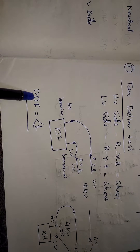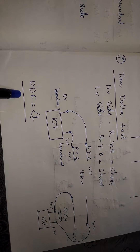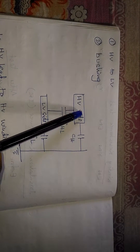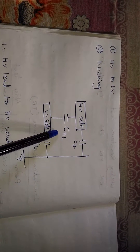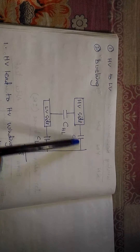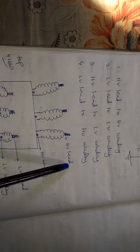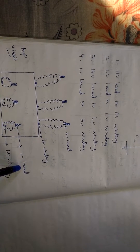In the tan delta test, the DDF (dissipation factor) should be less than one — if the DDF value is less than one, the transformer condition is okay. We also measure capacitance in picofarads or microfarads for HV to LV. For the bushings, we record data for: HV lead to HV winding, LV lead to LV winding, HV lead to LV winding, and LV lead to HV winding.